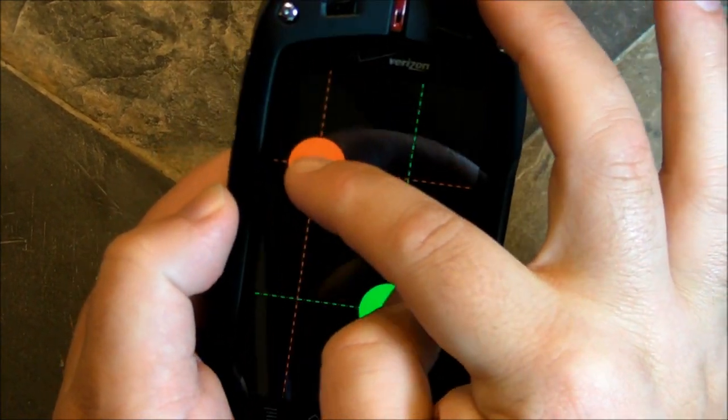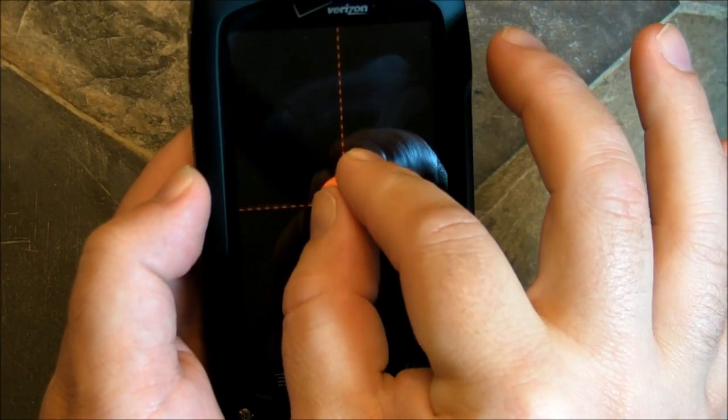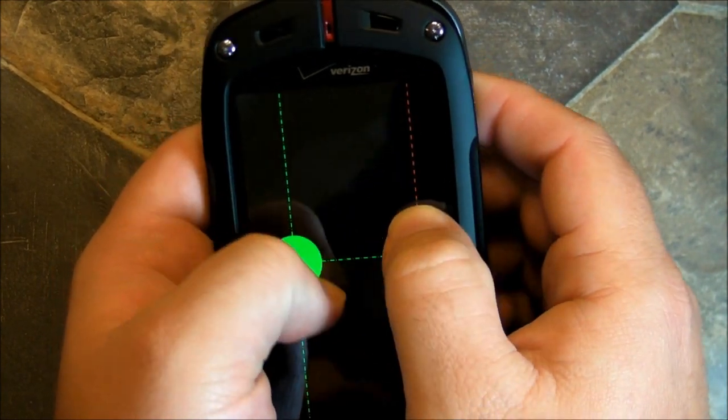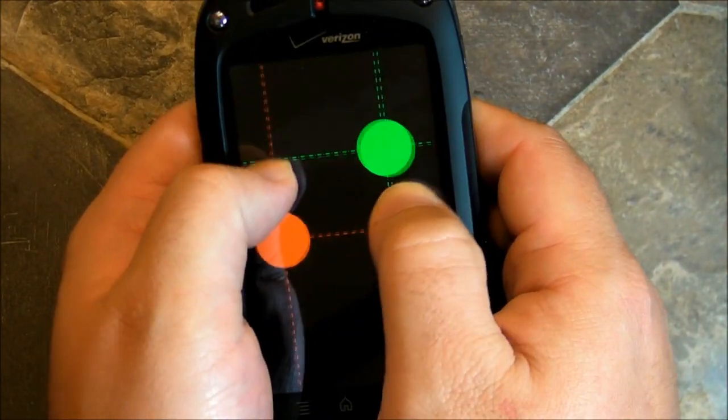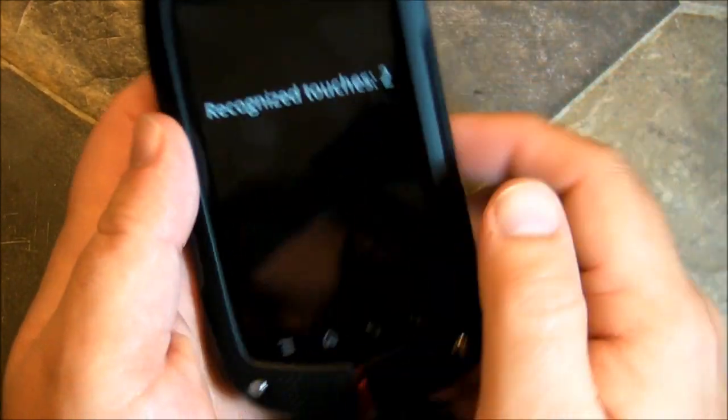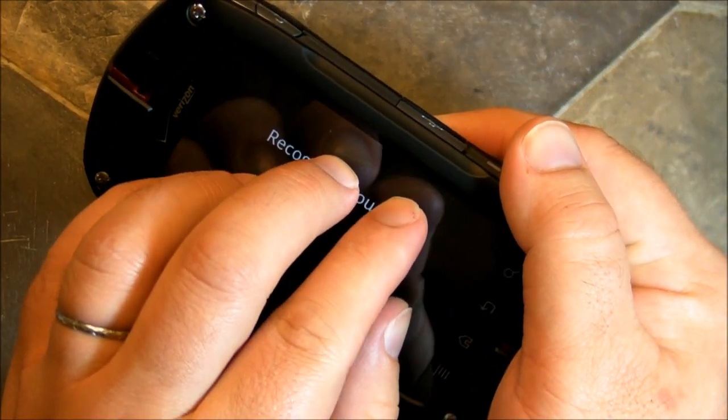So those dots should be following my fingers and they're not. Is this really going to affect the use of the phone? Not so much, unless you're doing some serious gaming on it, and I don't imagine you're going to be. It's not going to be a big deal. So, how many touches will it recognize?